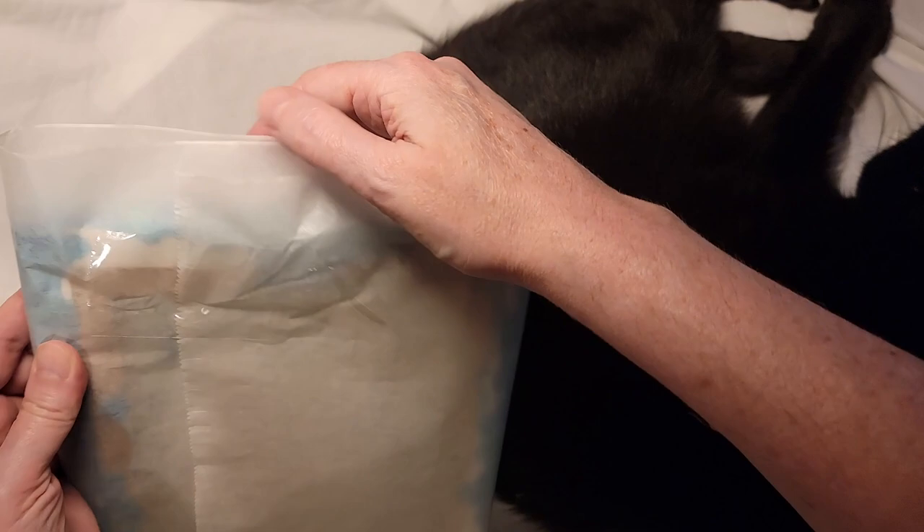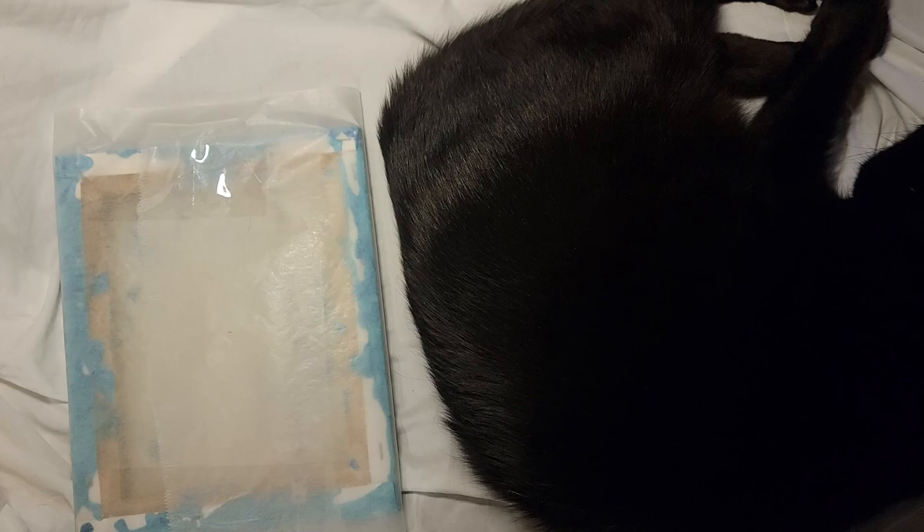Now there is wax paper all around the edge. I'm going to fold this in and then tape over it so that the wax paper stays on and doesn't slide out.